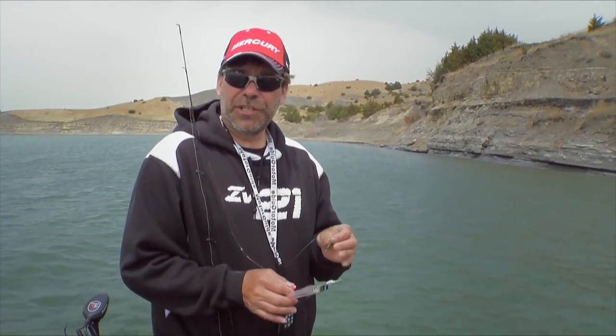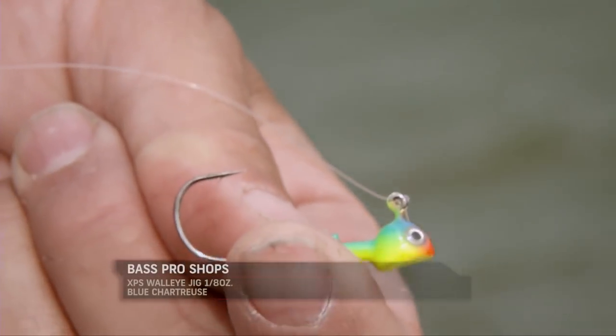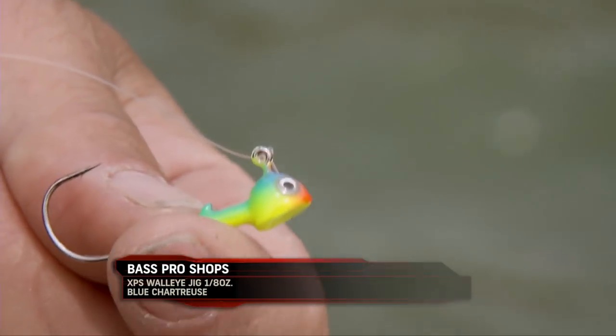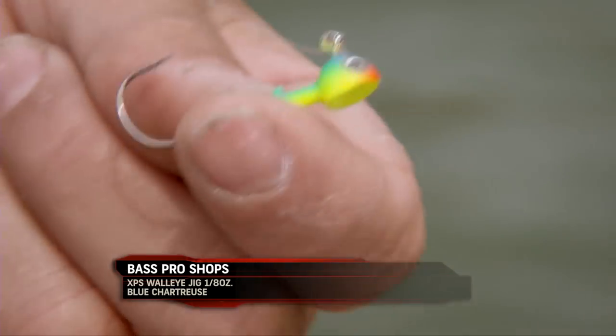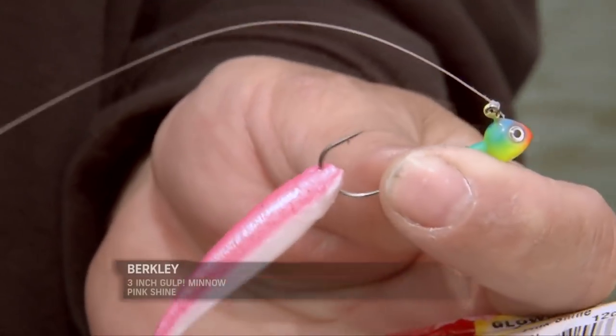Let me show you exactly how we're catching these fish pitching up to these bluffs. First of all, we're using a 1/8 ounce jig — either in Fire Tiger or this Parrot color, which has been really good. Seems like a little bit of chartreuse is important. We're threading it just up to the bottom of the head and out through the top, putting on a 3-inch gulp minnow.